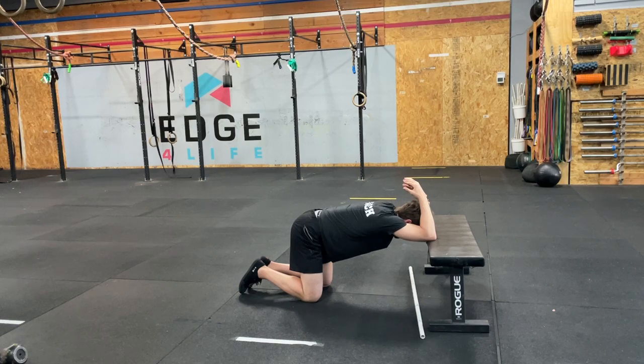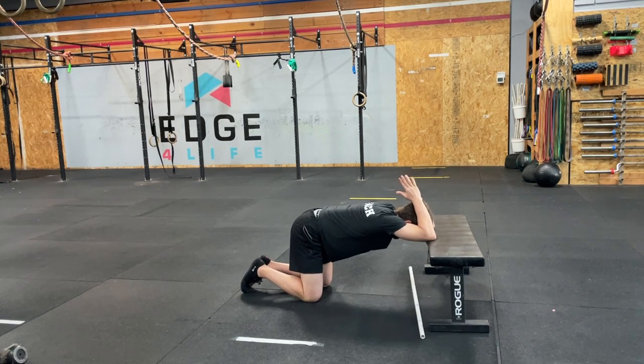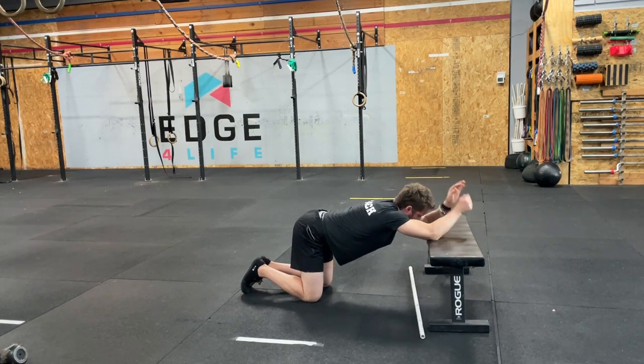I like to keep my abs tight as well, so this just doesn't turn into getting into the low back like crazy. I'm trying to maintain some semblance of a hollow body, and then truly just stretch and breathe down into it.